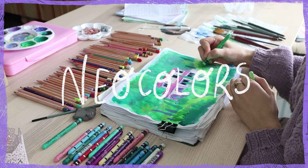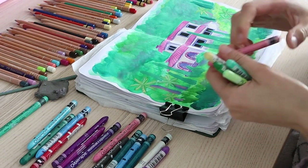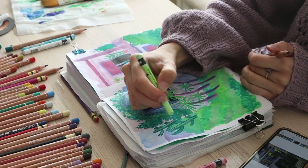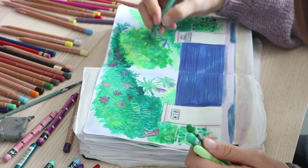For the last few weeks, Neocolors 2 have been one of my favorite art supplies. I use them to finish my artworks, draw details, and add textures to my drawings. But there are a lot of ways you can use them for your art, and today I'm going to share some of them that are my personal favorites.